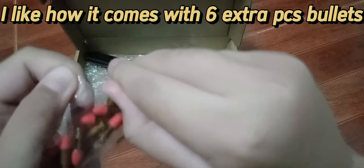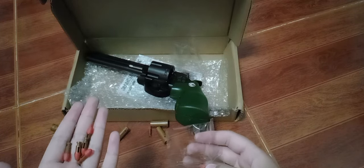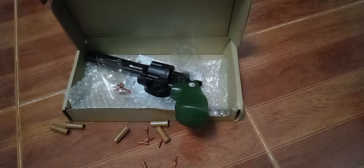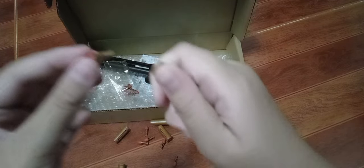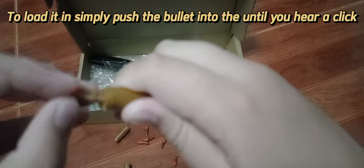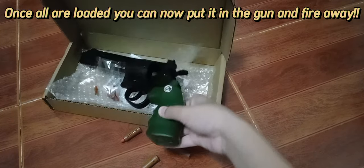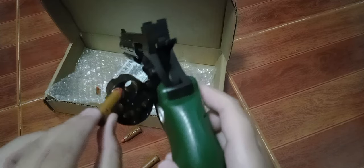I like how it comes with six extra pieces of bullets. To load, simply push the bullet into the shell until you hear a click.